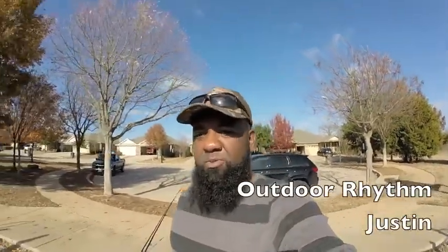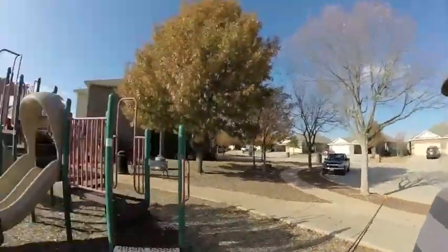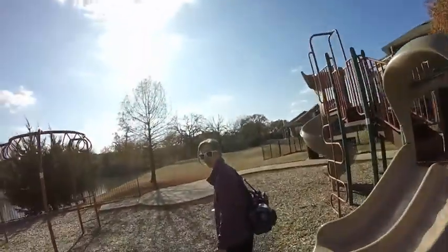Well, welcome back to another episode of Outdoor Rhythm. I am your host Justin. I am here with Rachel. We are out here trying to get fish for our new aquarium that we have set up. We're coming out here to catch some bluegill, some green sunfish, or some pumpkin seeds, or something like that.